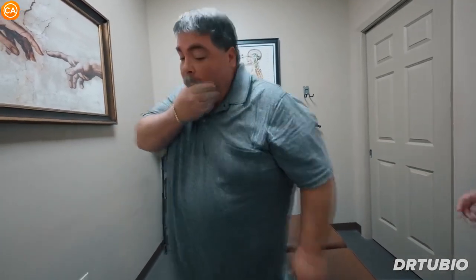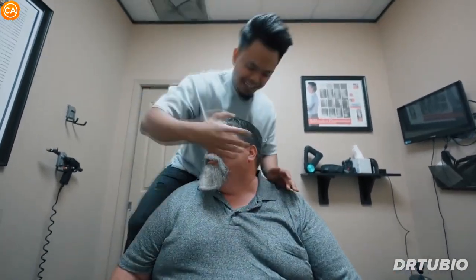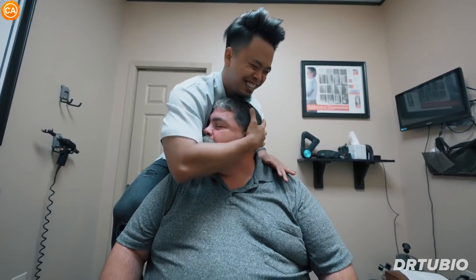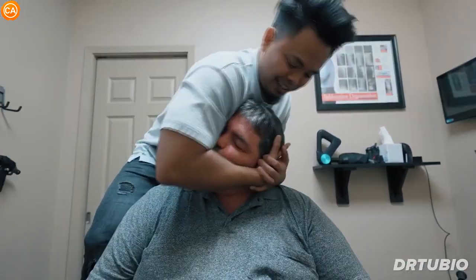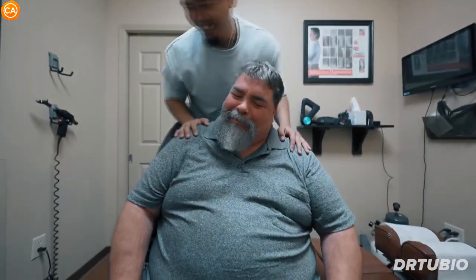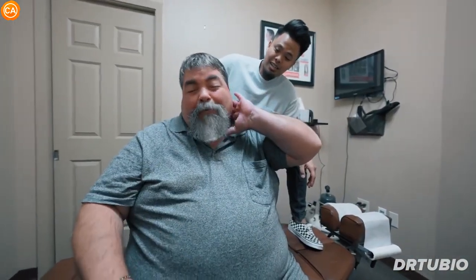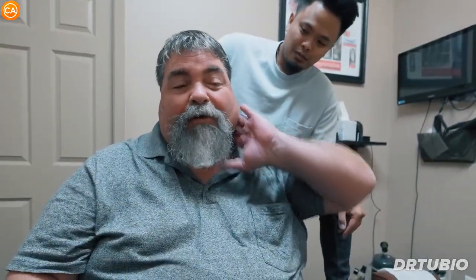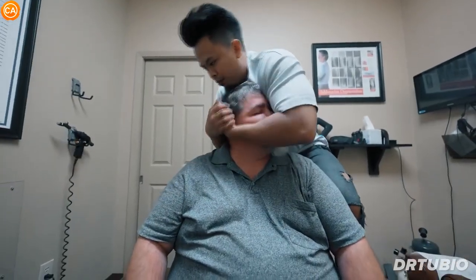I'm sure you heard the last guy yell, huh? Did everyone look like 'what the hell was that?' Let your head come down this way. Good, let everything just kind of go. Where I tell you — if I have to massage it all the time over here, that's where it popped up here. Relax that shoulder. Give me full control of it. How are you feeling? Good. Real good.